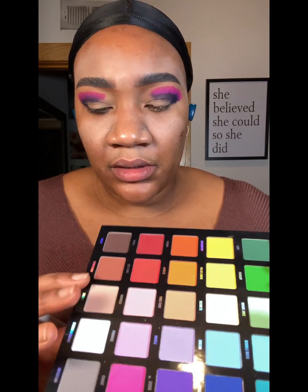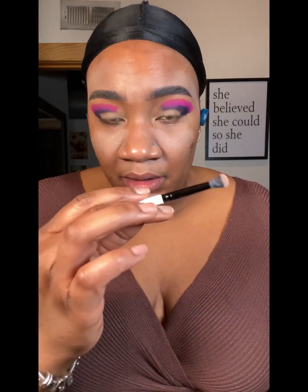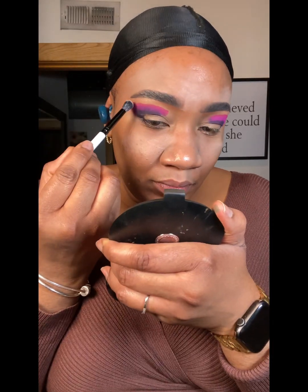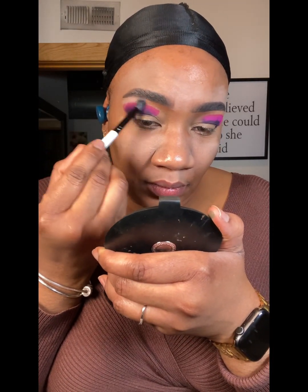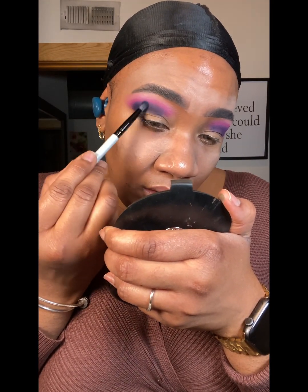Next order of business — I'm going to take a flesh-tone color, one that's close to my skin tone, with the fluffy brush, the lightest color brush. I'm going to set the brow bone area, then go in with some of that darker purple and just start blending it into the pink.